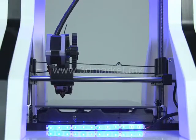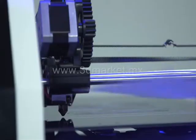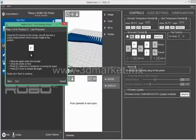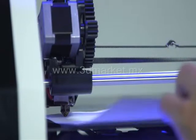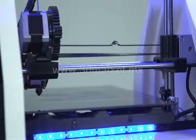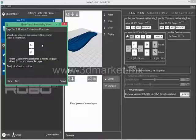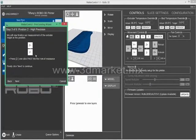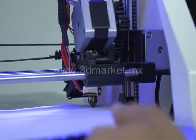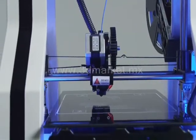The software will home your printer then go to its first point. You will have to place the paper under the extruder and then lower the Z-axis by pressing the Z down control to get the print head down until there is a resistance to moving the paper. Then it will go to step 2 on the platform and you will repeat the same exact steps — bring the print head down using the controls until there is a resistance to moving the sheet of paper. Now you are fully ready to 3D print and it will level automatically before each print.